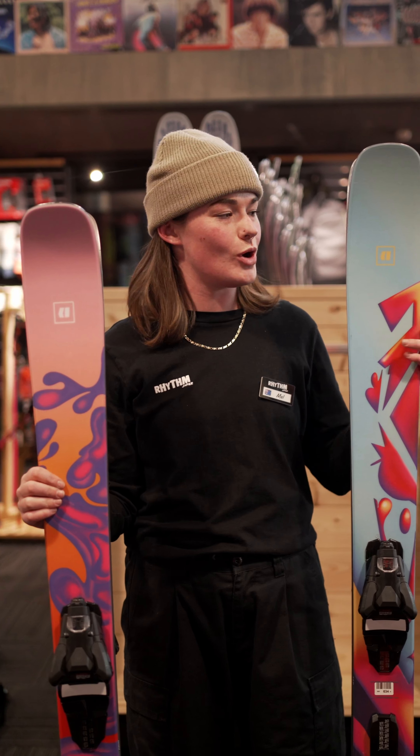If you've skied a bit before, we always recommend the premium skis — that way you can come and swap them out and try out all the different styles.